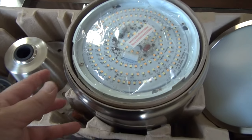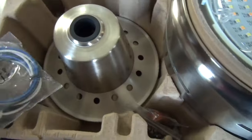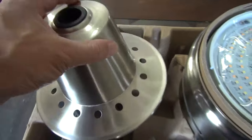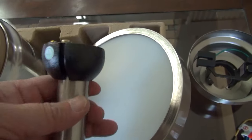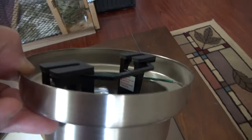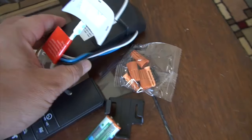I just unboxed the fan. As you can see, in the middle is the LED lighting fixture and underneath that is the motor assembly itself — beautiful looking. You have some wiring, and this is the decorative collar that will be attached to the down rod. Then you have the LED lighting cover, the down rod, the canopy, a remote control, batteries, a remote control receiver, and finally the blades, which come with two color options: a gray side and a darker side.